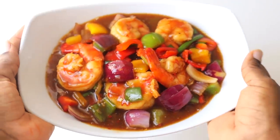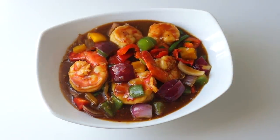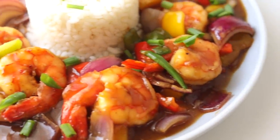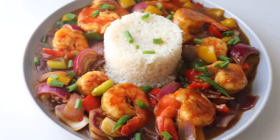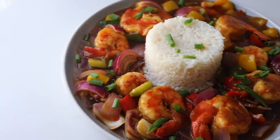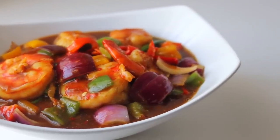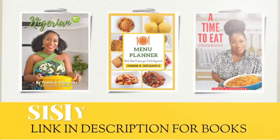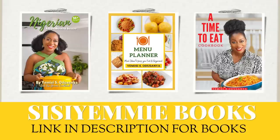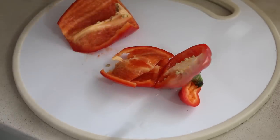I want to share with you how to make this delicious sauce in less than 20 minutes with ingredients you should have in your pantry. If you do not have these ingredients, then consider always buying them because they will make cooking easier for you and you can end up with really delicious meals. So if you want to see what the pantry ingredients are and want to see the recipe, keep watching. I'll start by cutting our bell peppers.